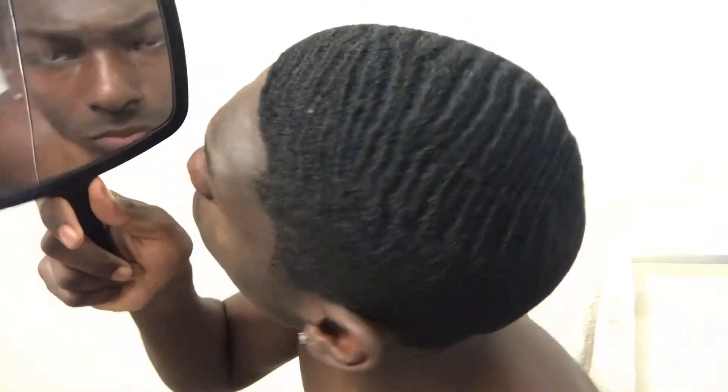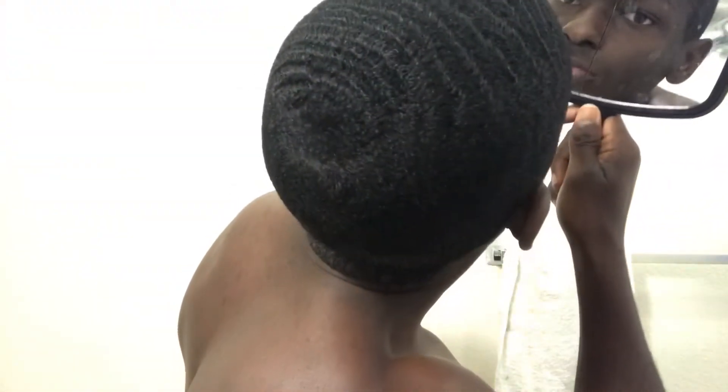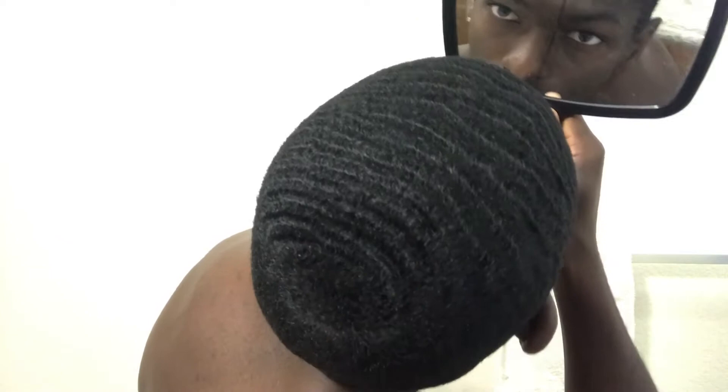Right now I'm three weeks in, about to go into four weeks. I'm really trying to go into eight weeks. Because how thin my sides are, my hair on the top is really thick.